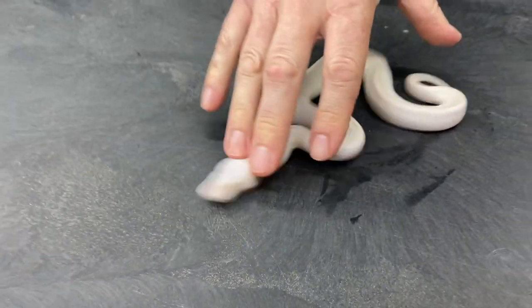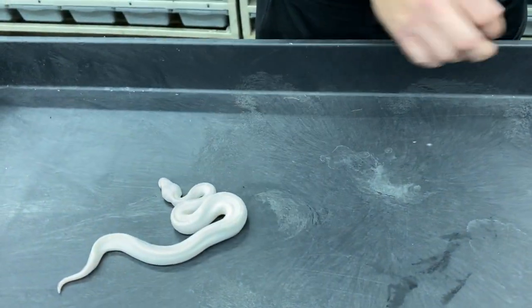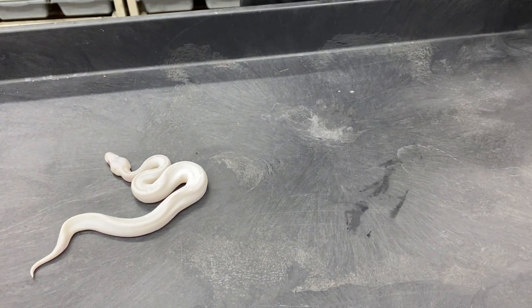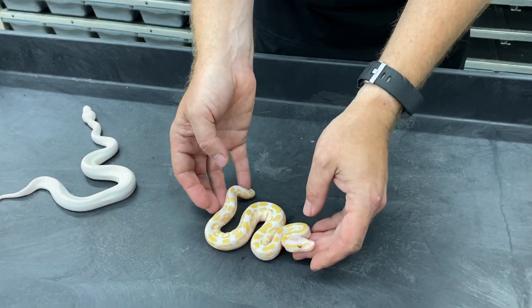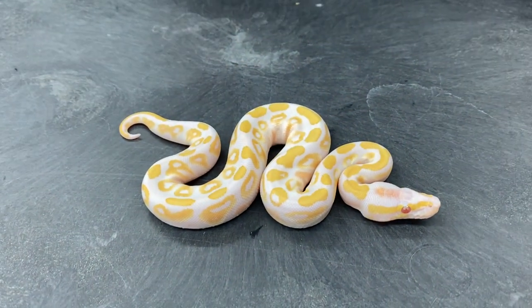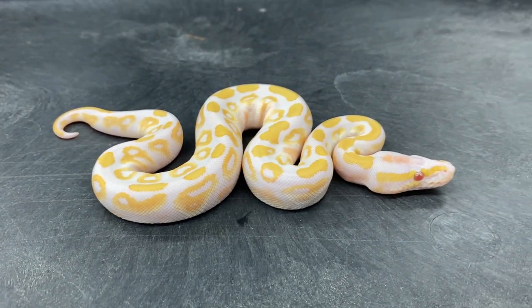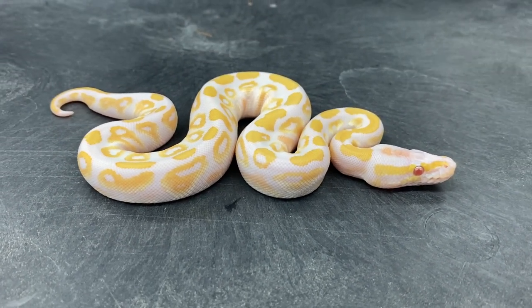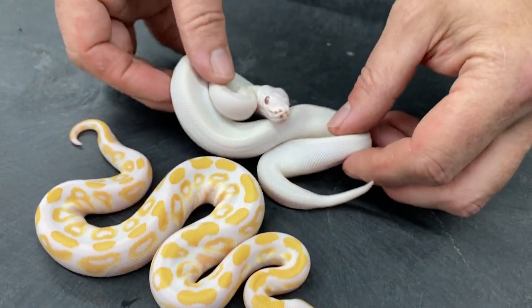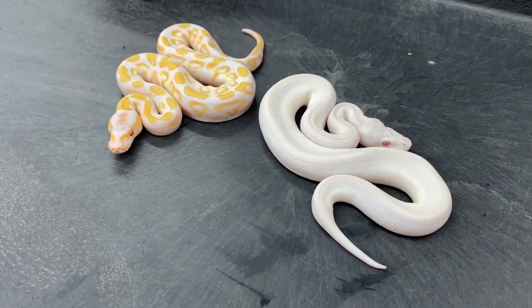This next clutch is from the same Butter Mystic Het Lavender bred to a Lavender Butter. This is a Lavender Mystic. Lavender Butters are a little different looking than this — it's hard to describe them. I've actually only produced maybe three or four of them so far, but they look a little bit different from this. And then this one is either a Lavender Butter Mystic or a Lavender Super Butter.